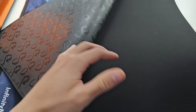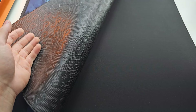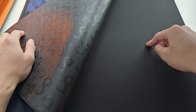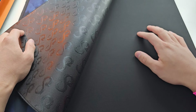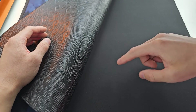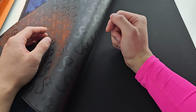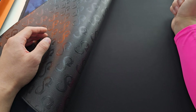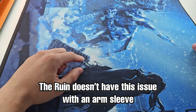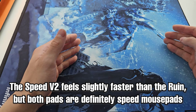The best comparison I can give is the Infinite Speed v2, which is loosely what the Ruin is based on. I think the Ruin is just a better pad than the Speed v2 and I would definitely recommend it over the Speed v2. The Speed v2 surface feels a little bit more clothy than the Ruin, which I think is a win for the Speed v2 — but that's probably the only win it gets. When it comes to arm sleeves, the Speed v2 is straight-up not viable on the X-axis; you could rotate the pad but the change in friction as you rotate your arm is still too drastic. If you're just doing horizontal movement it'll be fine, but as soon as you start reaching an angle the arm starts getting stuck. The Ruin does not have that issue.